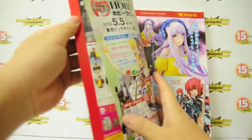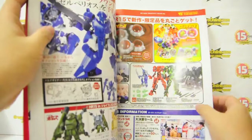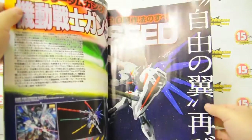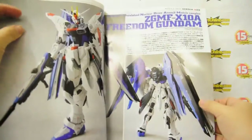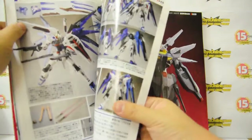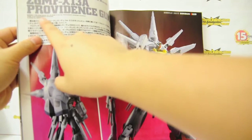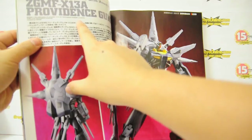So to show you a brief walkthrough on what each issue of Hobby Japan contains so that you'll know what to expect on future issues. Here we have a brief showcase on the Master Grade Version 2.0 Freedom Gundam. And here is the Bandai 1/100 scale Providence Gundam conversion.